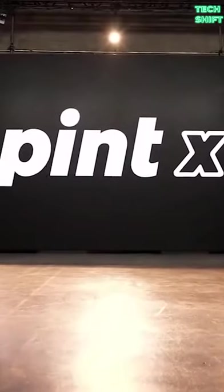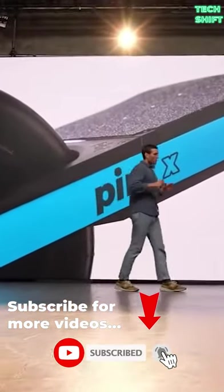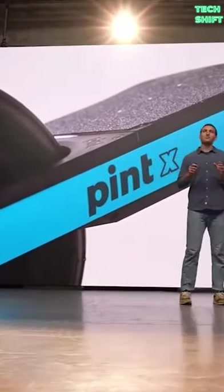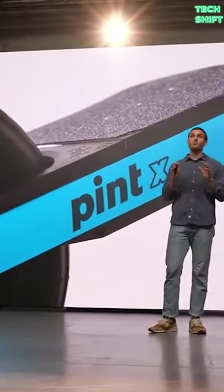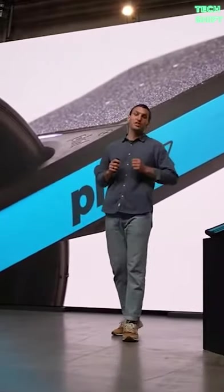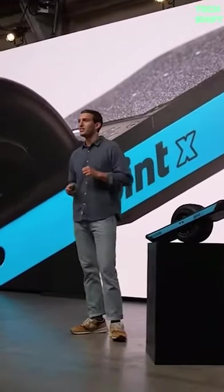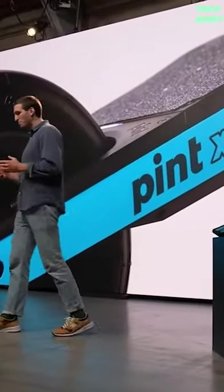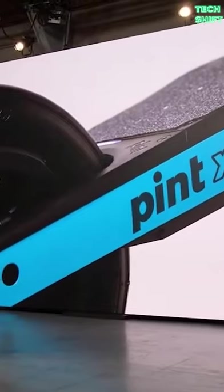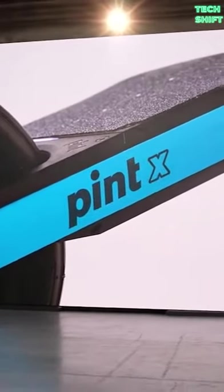So what is new with the Onewheel Pint X? We were able to take the specs of the Onewheel Plus XR and jam that into the compact form factor of the Onewheel Pint, giving you this sweet spot board that is both incredibly functional, capable, and convenient.